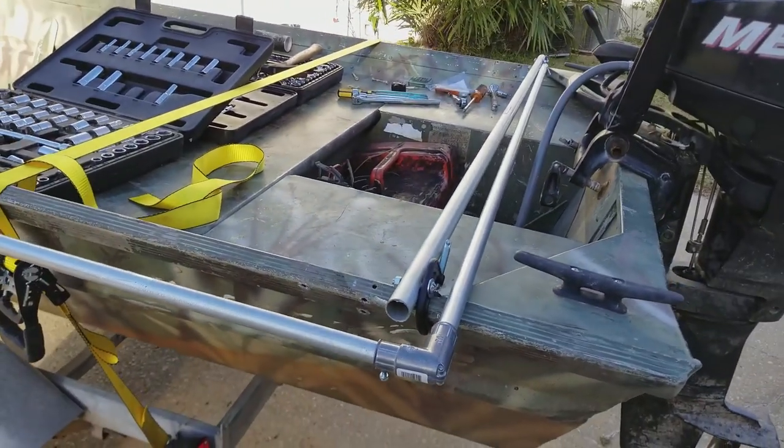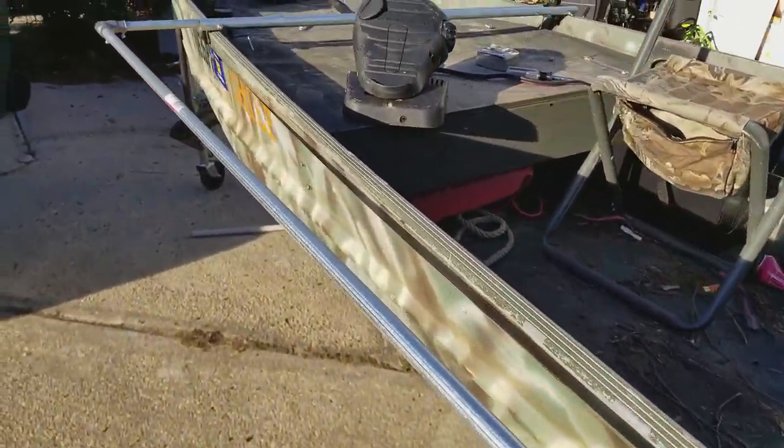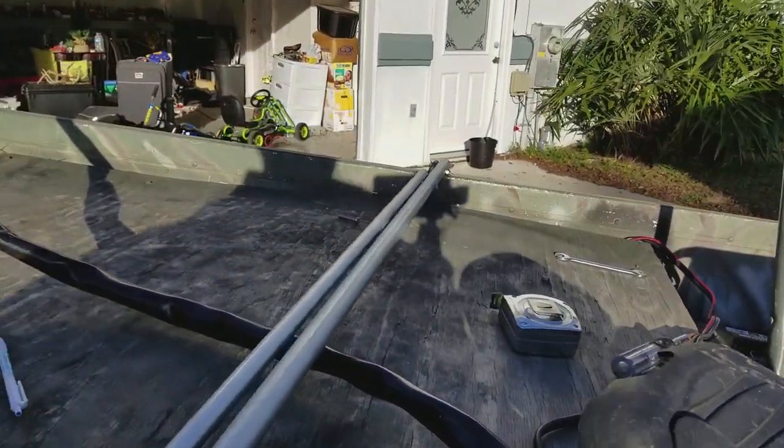Here you can see a finished side support connected to the base. The side support runs the entire length of the boat. You slide the PVC over the long piece and it allows you to raise the camo cloth up and down easily.